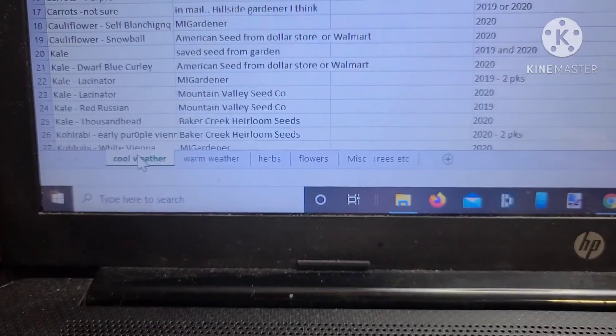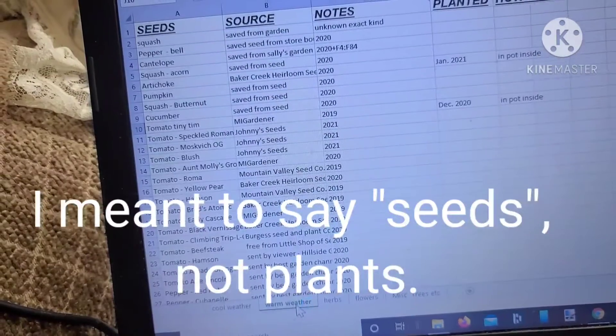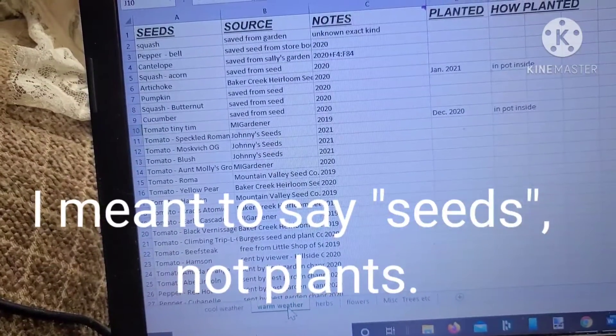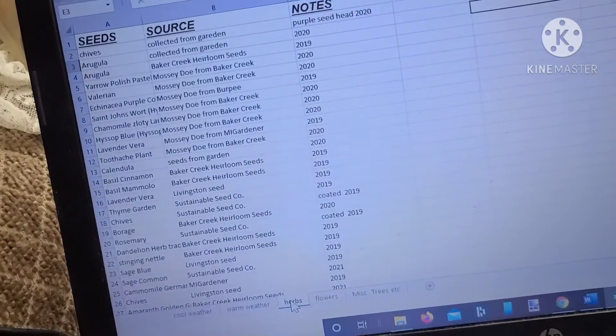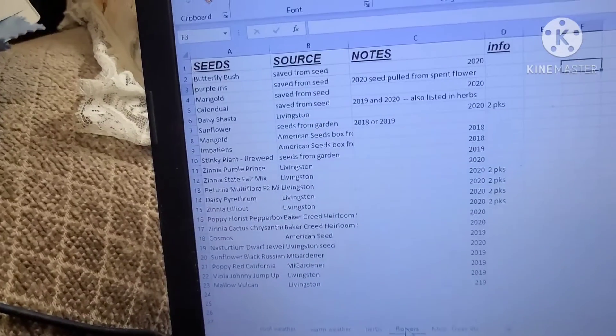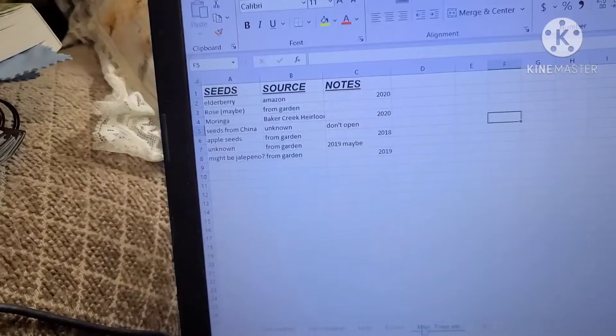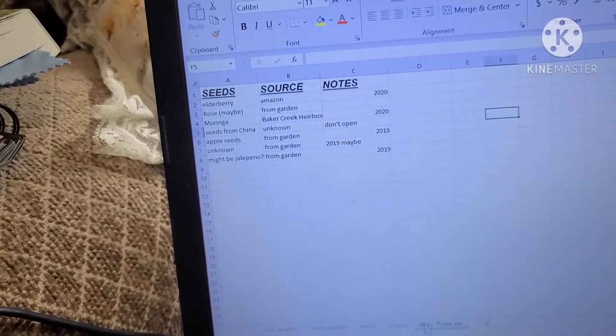I took the time to finally catalog all of my plants, and I've got them in sheets — these are the cold weather, and then warm weather, and herbs, and flowers, and then the miscellaneous.